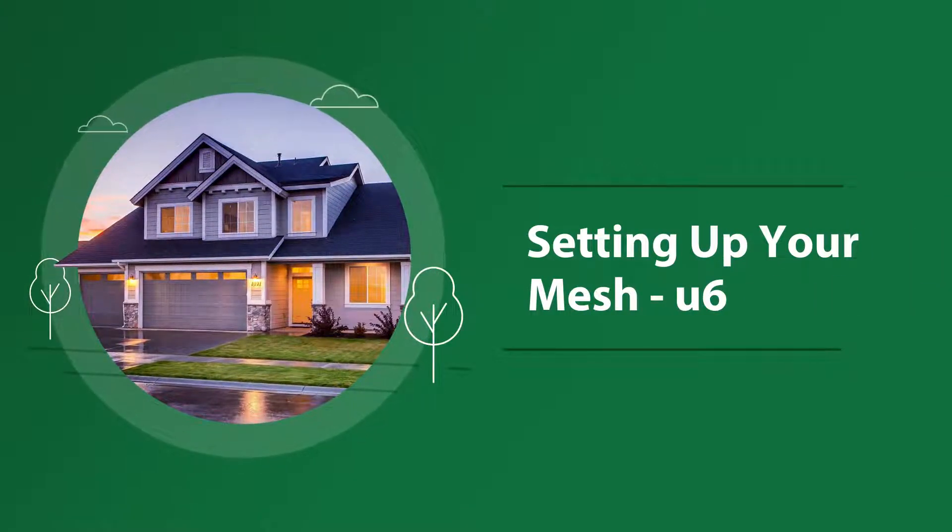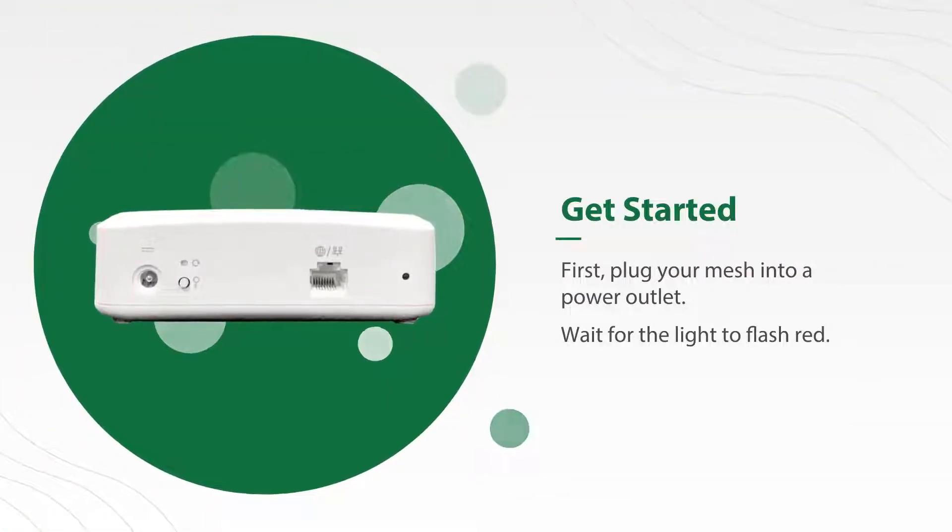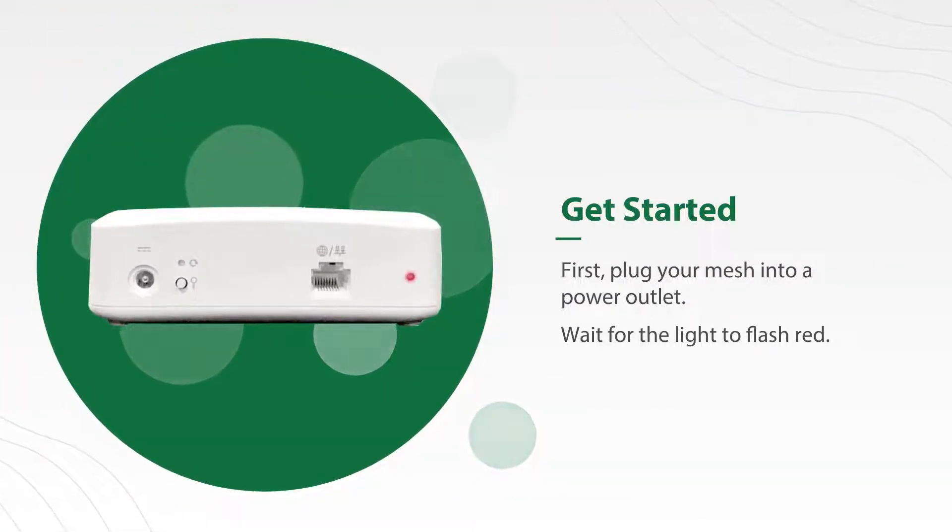We've made setting up your mesh as simple as one, two, three. In just a few steps, you'll be connected and ready to go. Let's get to it. First, plug your mesh into a power outlet and wait for the light to flash red.